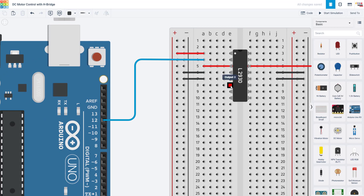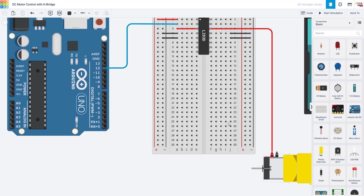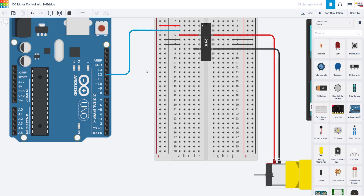We are going to keep going to our next pin, which is the other output. That is going to get connected to the other wire from the motor. It doesn't really matter whether you do the positive or negative wires from the motor here — you could flip those, and then later you can either adjust your code or reverse these wires to get the motor to spin the other direction.